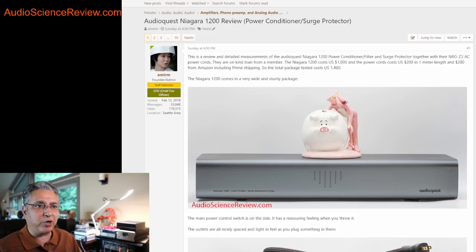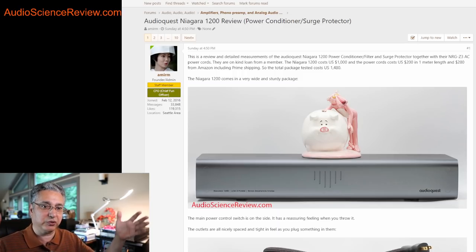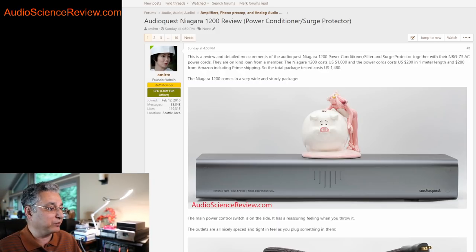Here I've got a product: the AudioQuest Niagara 1200. It's an AC mains conditioner or filter and a surge protector — these things come with a number of different names. It's a pretty large box. I've got it packed, unfortunately, so I can't show it to you, but it's wide — wider than many stereo equipment — and quite heavy, which is nice because when you plug things into it, hopefully it won't move. In my case it was still sliding around, but maybe if you have it on a wooden table it wouldn't do that.